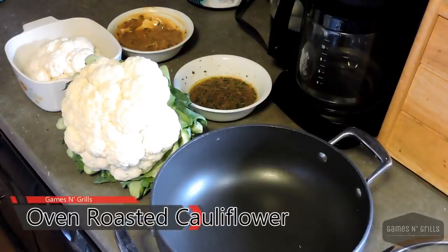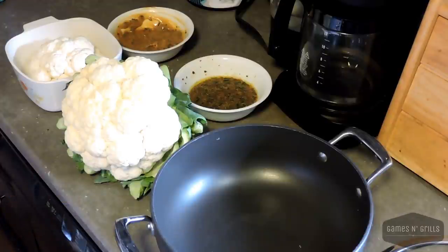Hi, this is Tracy, Chris's wife from Games, Grills, and Sometimes a Girl. Yes, I've changed the name on him. In response to last week's video of wanting to see some of the accompanying recipes, I've decided to make the roasted cauliflower once again.